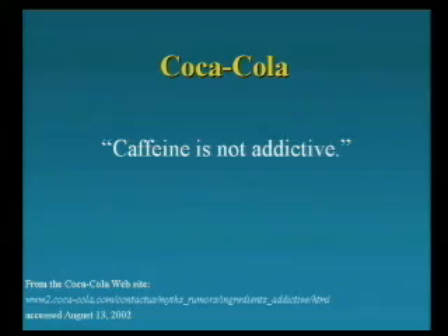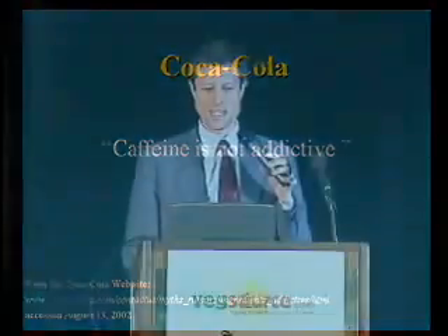This is from the Coca-Cola website. That is a lie.